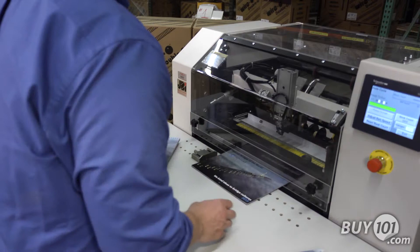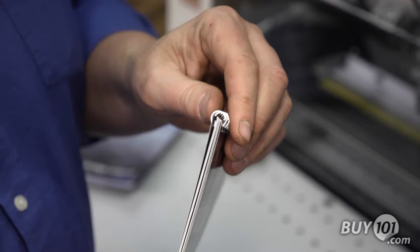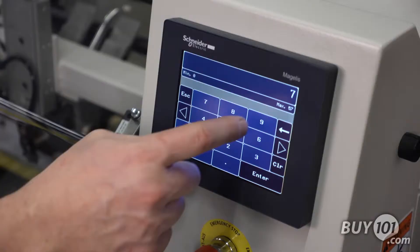The BB50H offers the highest quality wire close in the industry. The patented closing tools provide finished documents with wire in a perfect round shape.